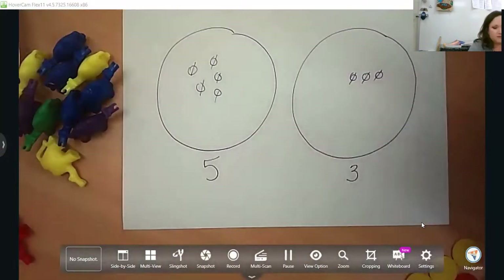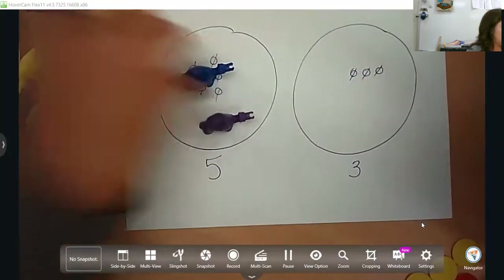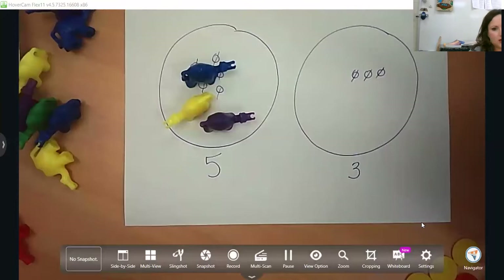Miscounting is a big error in kindergarten because they go so quickly. But if you use your tools — like a five frame, a ten frame, a number line — and have them physically pick up and move objects and count them, you have less miscounting happening.